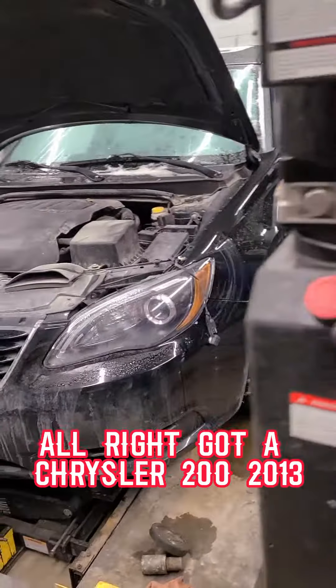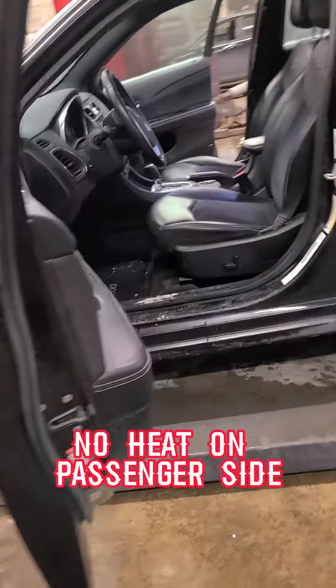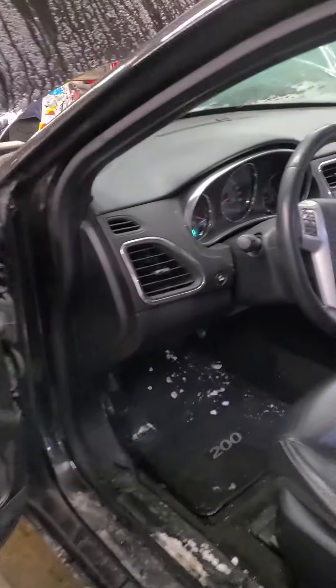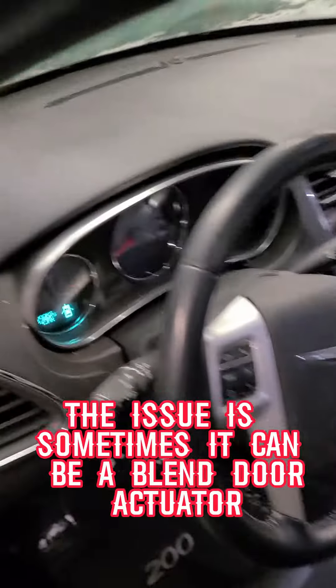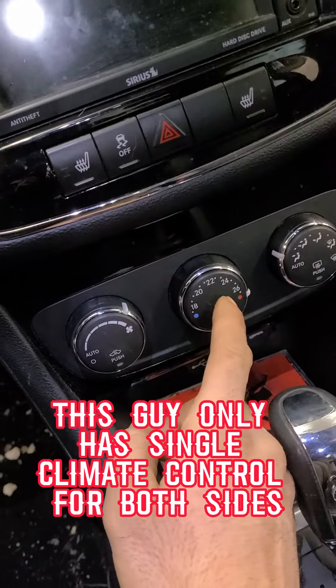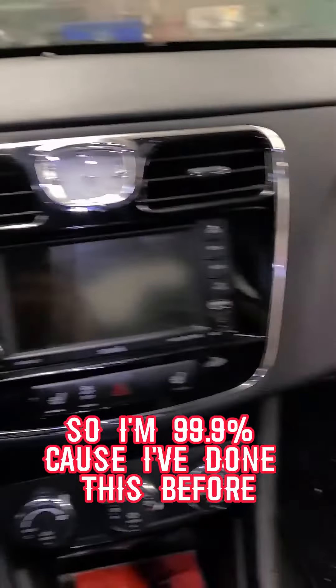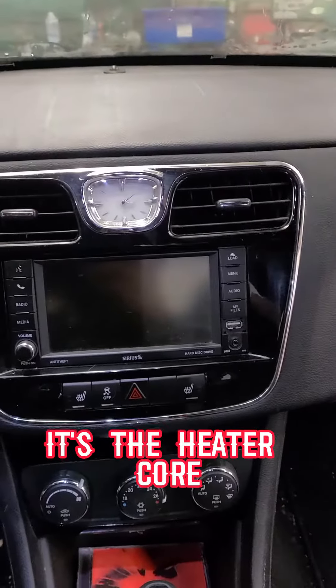Got a Chrysler 200, 2013, no heat on passenger side. The issue is sometimes it can be a blend door actuator, but this one only has single climate control for both sides. So I'm 99.9% sure — because I've done this before — it's the heater core.